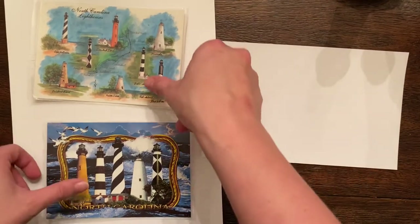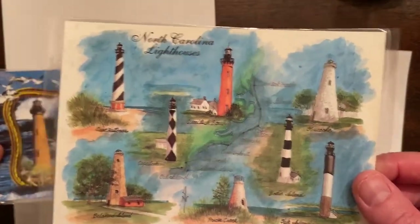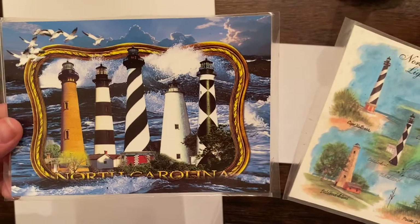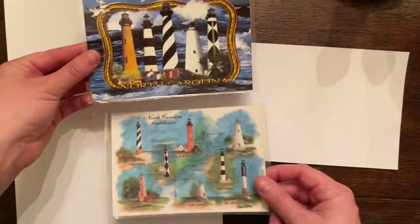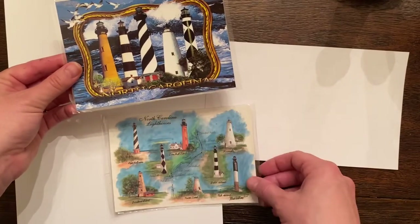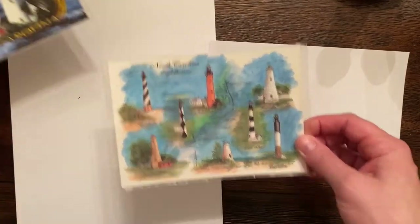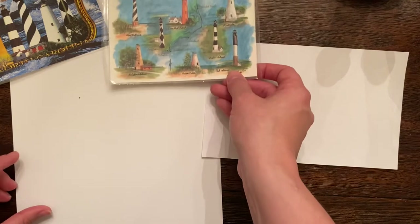I'm going to do two different drawings. You can see this is actually a postcard done in watercolor, and this is a collage of photographs — I think all of them are really great designs. But I especially love the black and white lighthouse design. The designs on the lighthouse make them unique and able to identify.